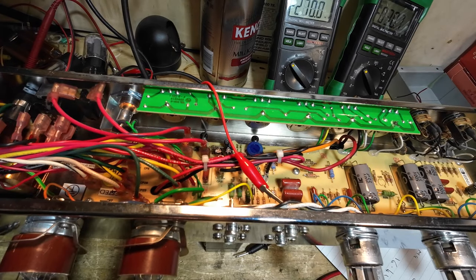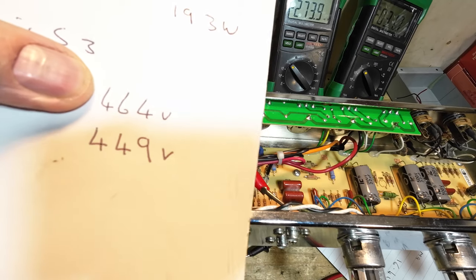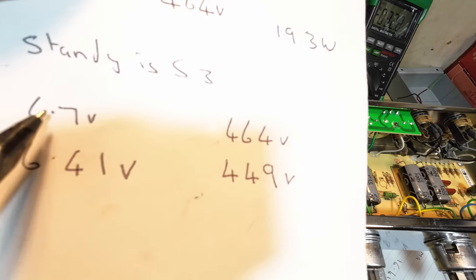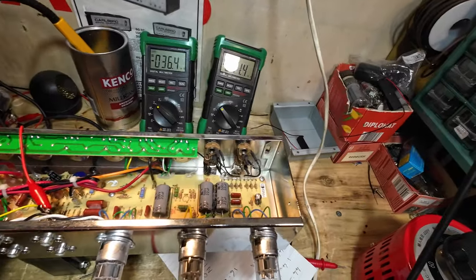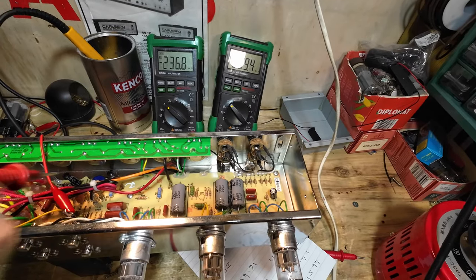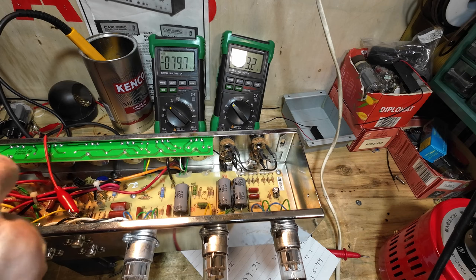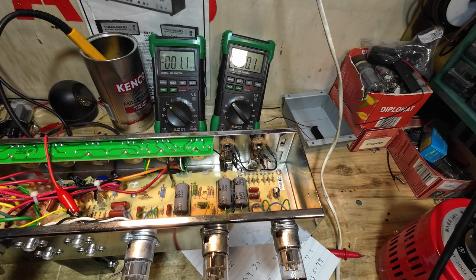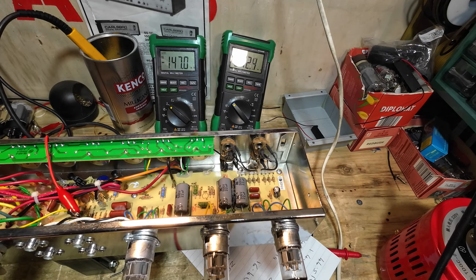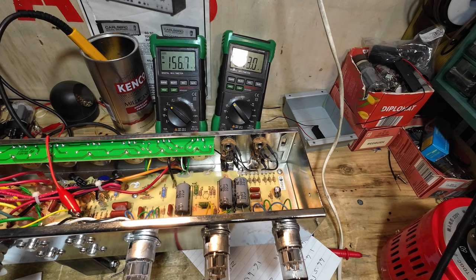On 230 volts we had 464 volts plate and 6.7 volt filament. Now after switching to 240 volts, we've got 449 volts plate and 6.1 volt filament — so that's correct now. Quick test: we've got 2.3 millivolts on one side and 1.8 millivolts on the other side, so those tubes are pretty unmatched — not even close.